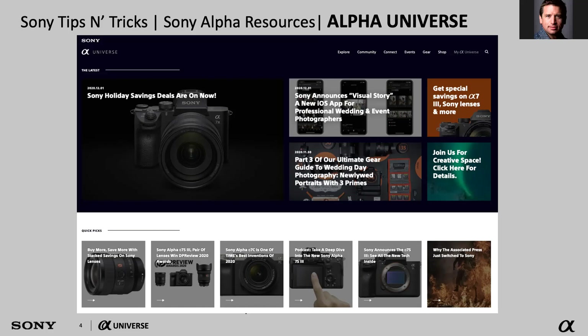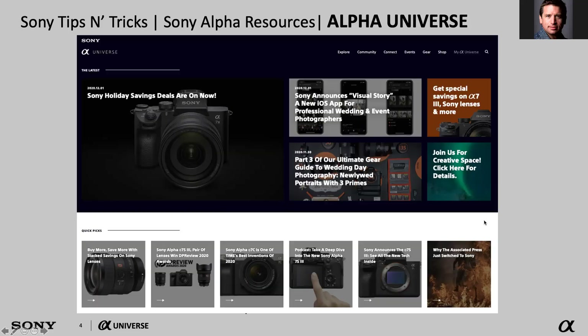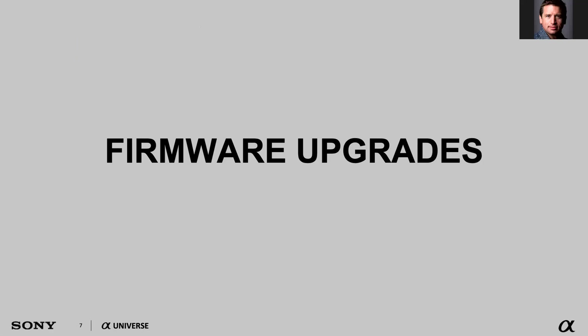Through the Alpha Universe website you can also see the accessory chart — what fits with your camera. You also have esupport.sony.com linked through the gear tab. In the gear tab there's a drop-down that says Firmware Updates. When you click on that, it will show you a thumbnail of cameras and their current firmware so you can easily see what's existing. This actually brings me to my first topic of conversation: Firmware Upgrades.